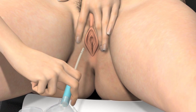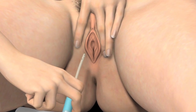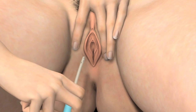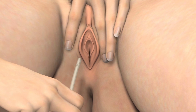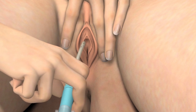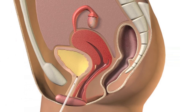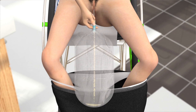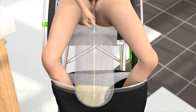To make insertion of the catheter as easy as possible, it is important that you relax. Slowly and gently insert the catheter into your urethra. Make sure you use gentle movements. Continue to insert the catheter until it reaches your bladder and the urine starts to flow.